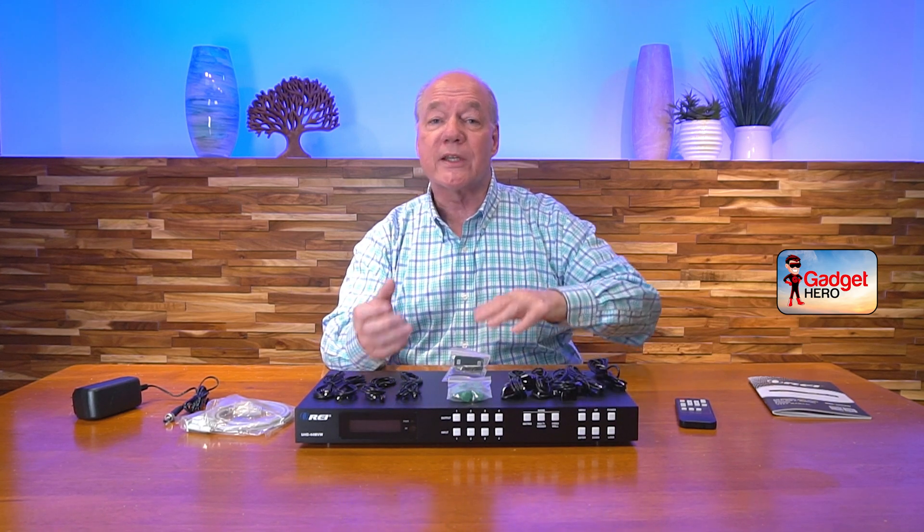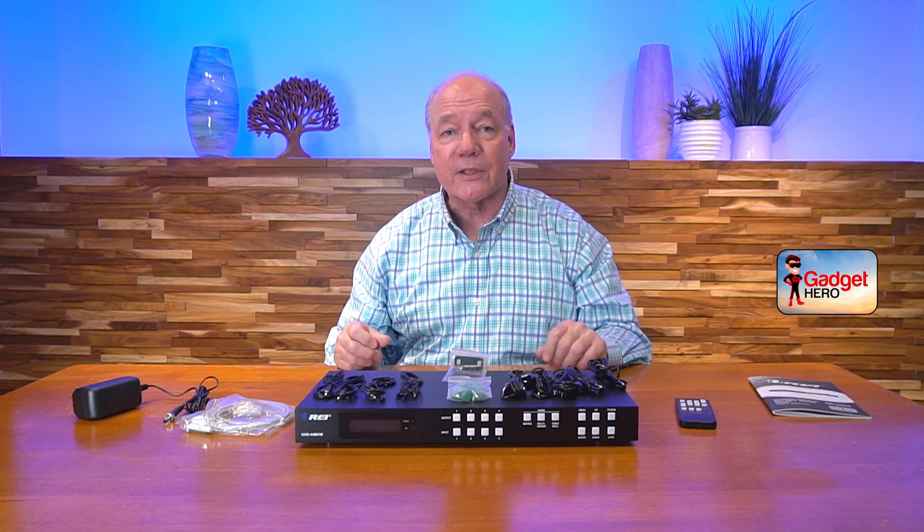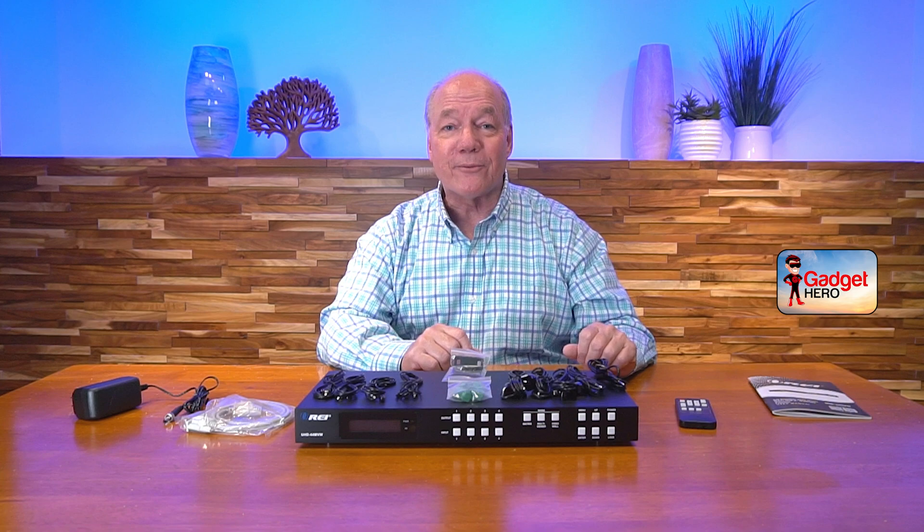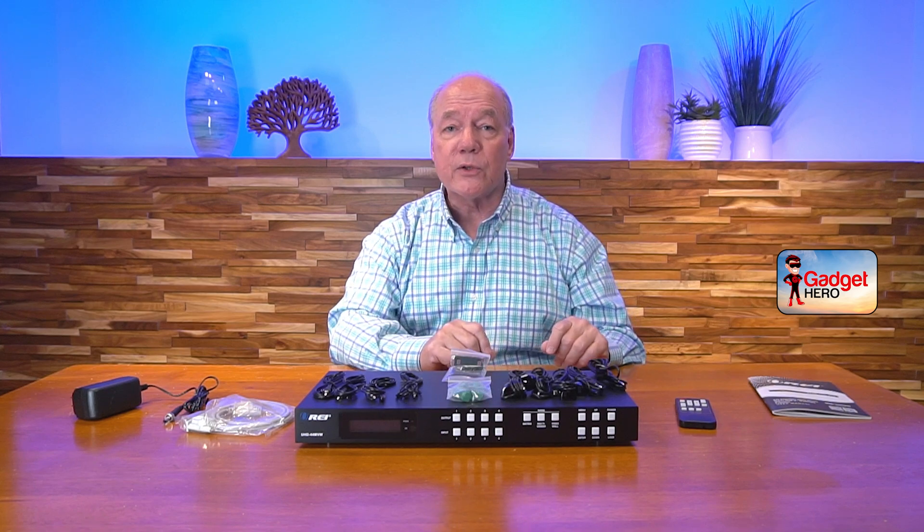This single product is really three products in one. It's an HDMI matrix that you can use to easily connect four different HDMI media devices to four ultra high definition monitors at the same time, while providing complete control over which of those media streams is being displayed on each monitor at any given time — by tapping a button on the front, using the included infrared remote, opening a web browser on your local network, or through a direct RS-232 connection to a local computer.